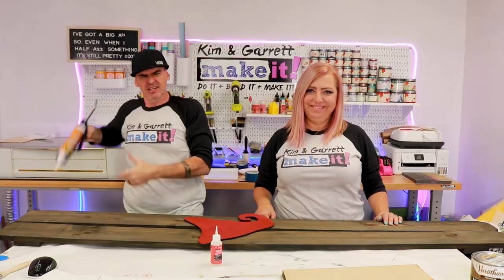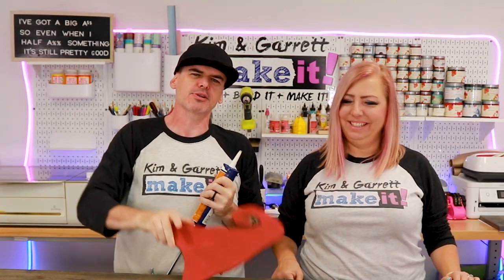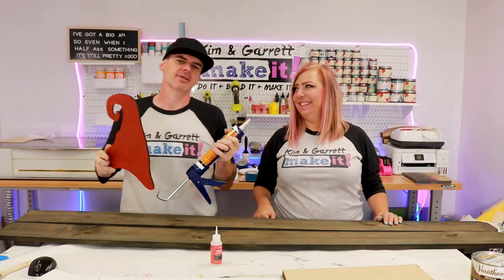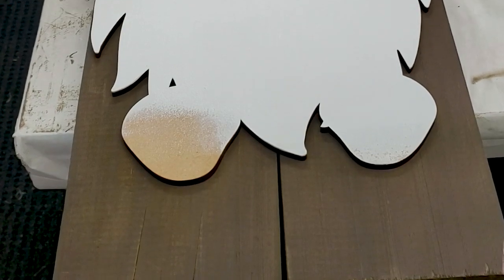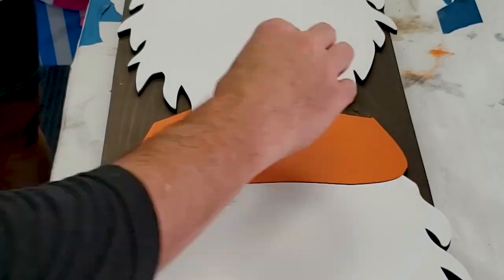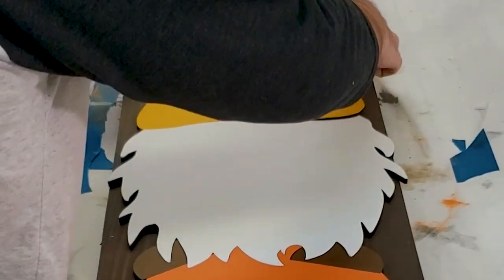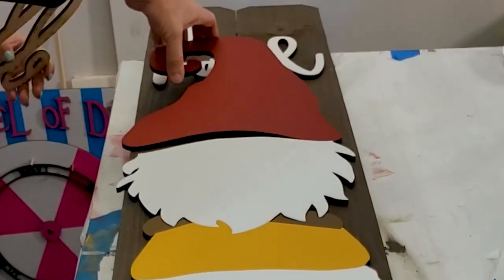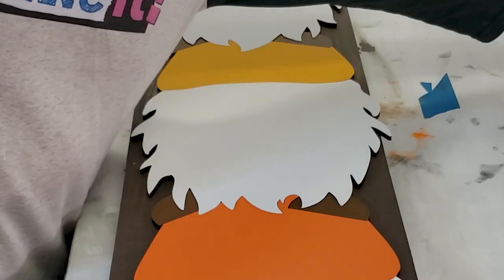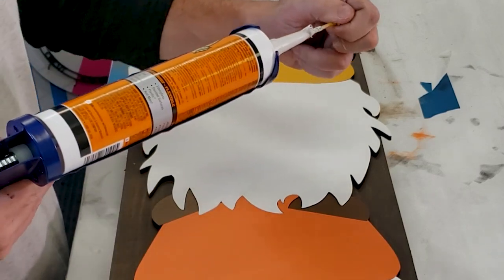Step six: time to assemble all the gnomes. We're going to glue all the little bases down to the pickets using the Gorilla construction adhesive. We always start with what we call a dry fit — we lay all the pieces out, make sure we know where they're going, we have the proper placement and spacing, and confirm it actually fits on the board. She's a big one! We're going to assemble from the bottom up.